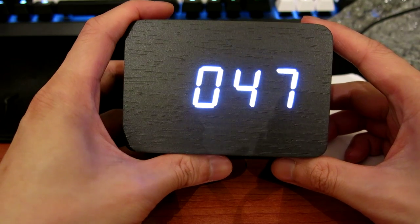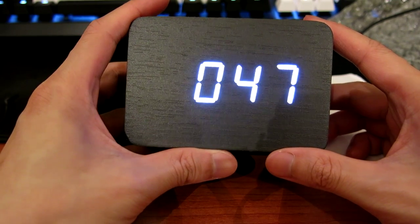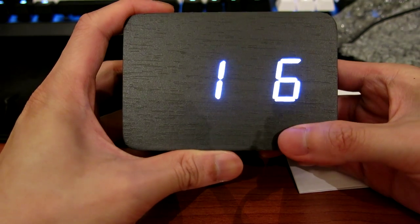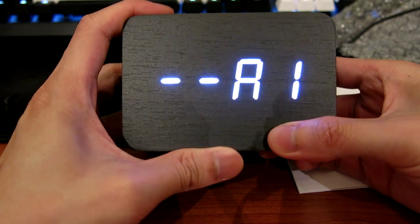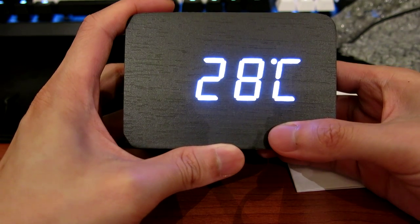I was playing with the clock and realized it's actually a fully functional clock. It has the time, the date, an alarm — actually two alarms and even a third alarm — and lastly it displays the temperature of the room itself.